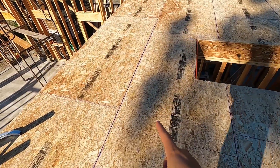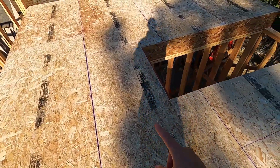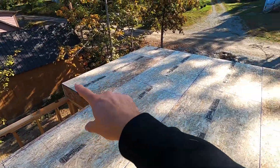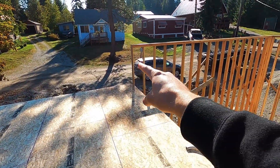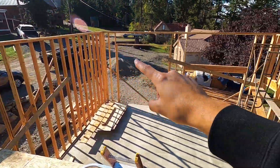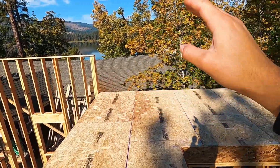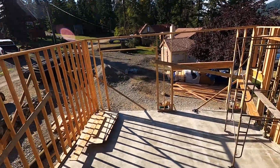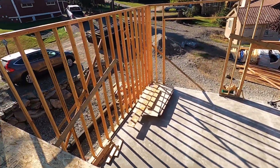I wasn't here for this — it was done while I was away on work — but we've got this whole subfloor put in now. That means we can start working on this final wall that's going to tie everything into the 14-foot wall height we have set, and then once those are done we can sheet the building, get the trusses flown in, and start working on the roof. Let's go, gotta get to work.